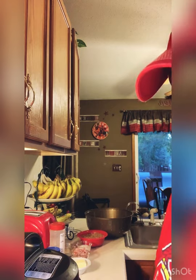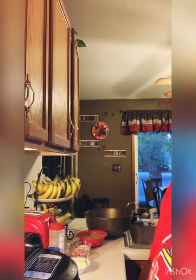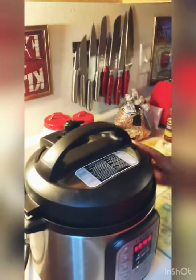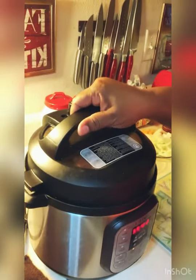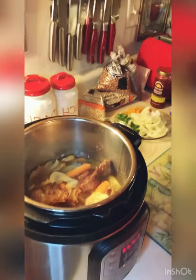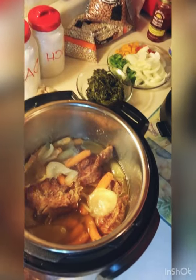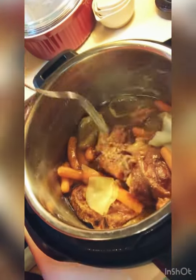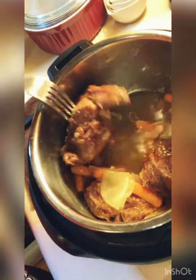I actually cooked some turkey tails in my pressure cooker — I cooked them for about 25 minutes. I'm putting these in last, but let me show y'all how they look. I'm gonna transfer these turkey tails right into the pot once I get through with the beans. They are so soft but they're gonna cook a little bit more in that pot.